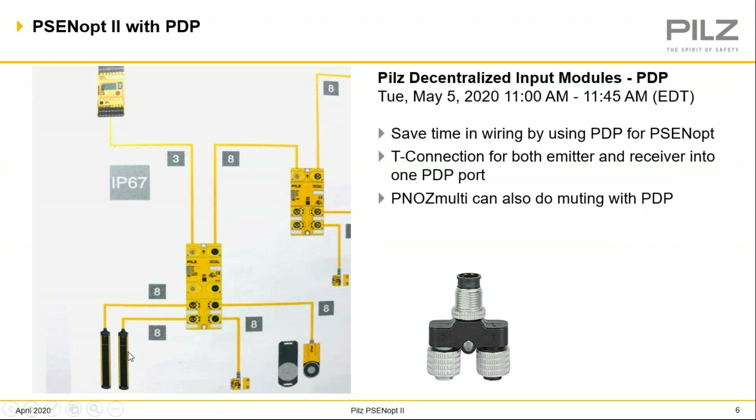Right down here in the corner, you can see a pair of light curtains going into one port of our PDP quick disconnect block, which fits into this T connector. So a pair of light curtains fits into one PDP port. This port then goes into our PNOS multi-safety controller, which handles not only light curtains but an array of safety devices. Just remember that light curtains could all be quick disconnect into these blocks back to the safety controller.